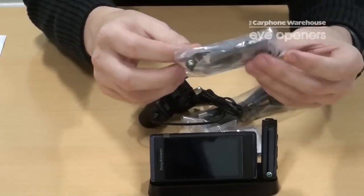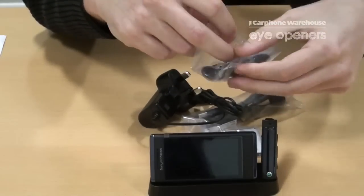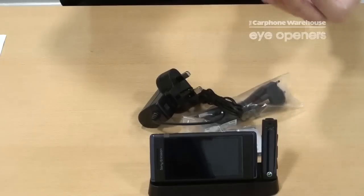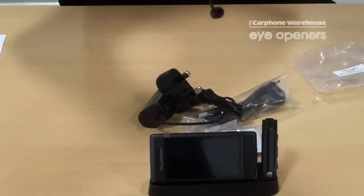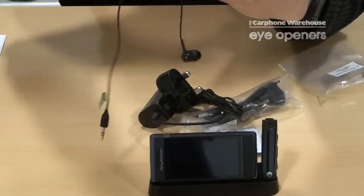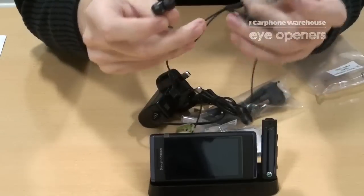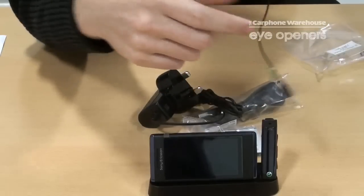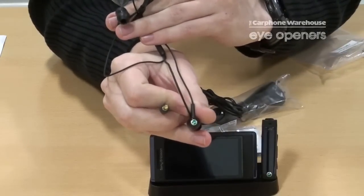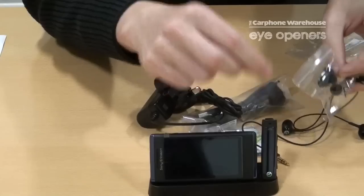The headphones that come with it seem to be standard Sony Ericsson headphones. You'll notice that within there is a small bag with replacement earbud pieces to make sure you get a comfortable fit. Apart from them being Sony Ericsson branded, there's nothing different about these headphones to any others, so you could just put your normal earphones in there.